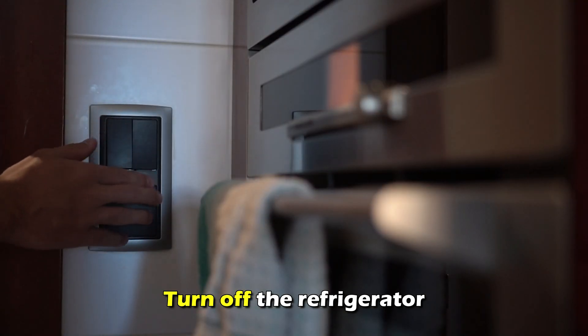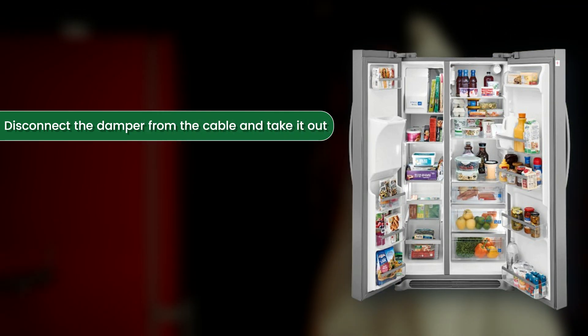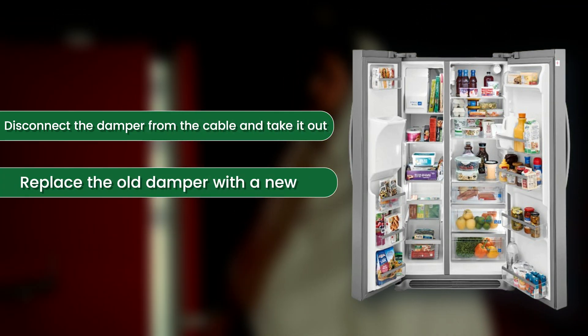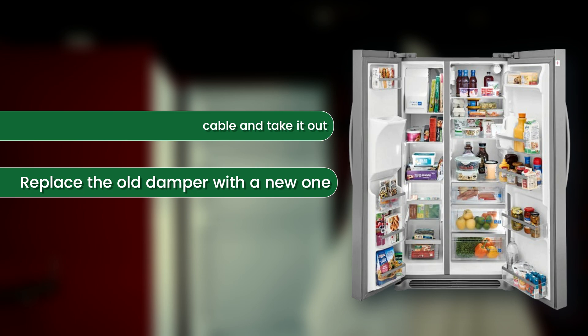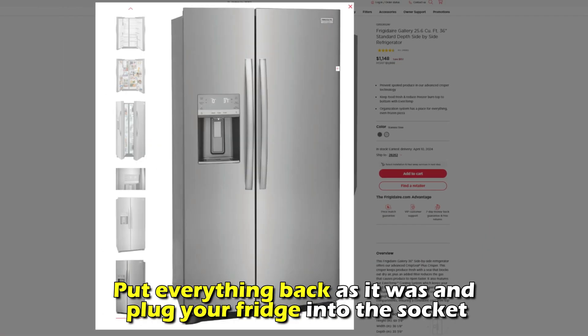Inspect the fan damper. Turn off the refrigerator and remove the screws holding the damper. Disconnect the damper from the cable and take it out. Replace the old damper with a new one, put everything back as it was, and plug your fridge into the socket.